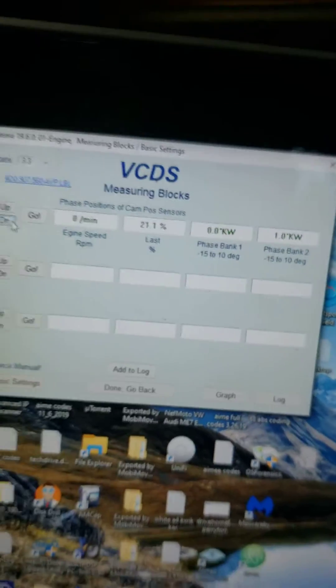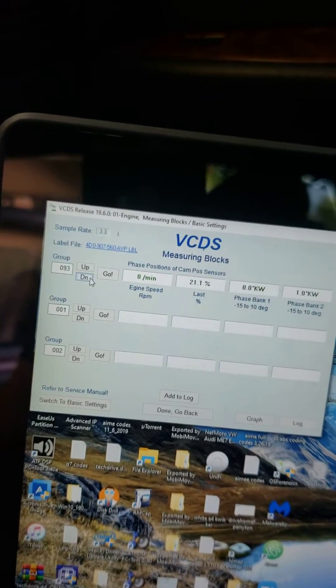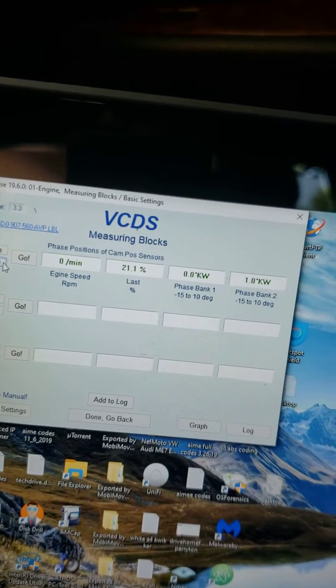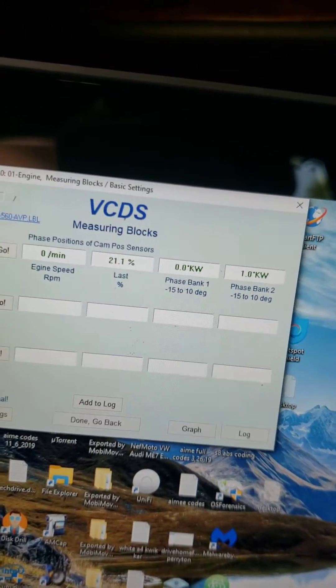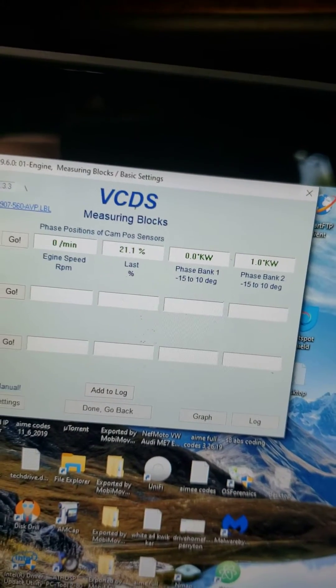I'm going to try to show you how to fix this. This is block 93. This is the timing. I was at negative four on bank two and zero on bank one, and it ran okay, but I could tell it wasn't right.